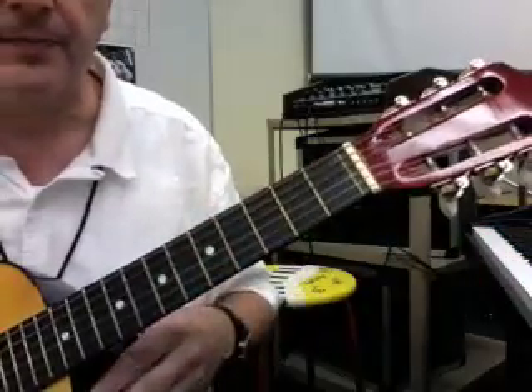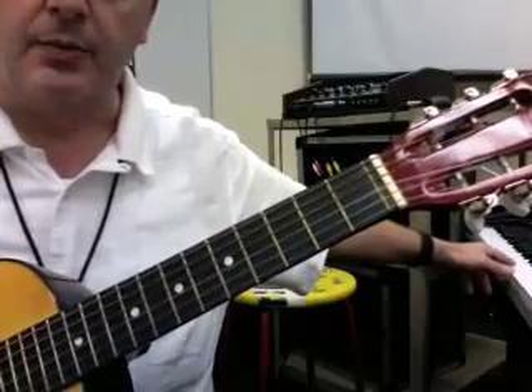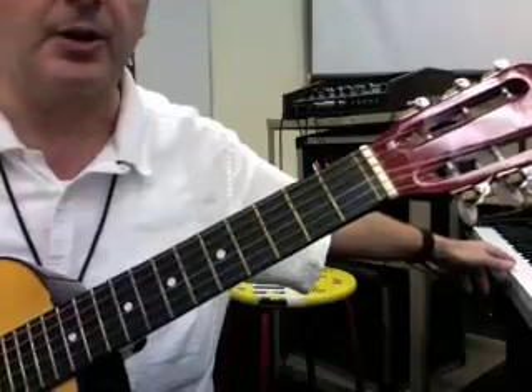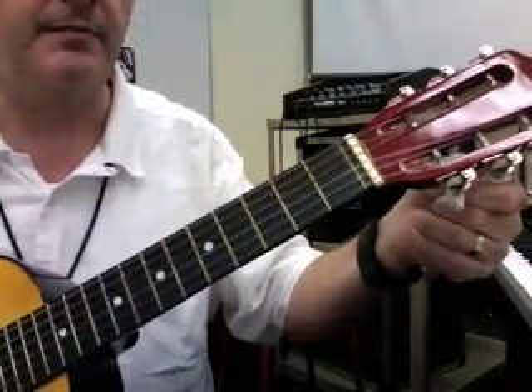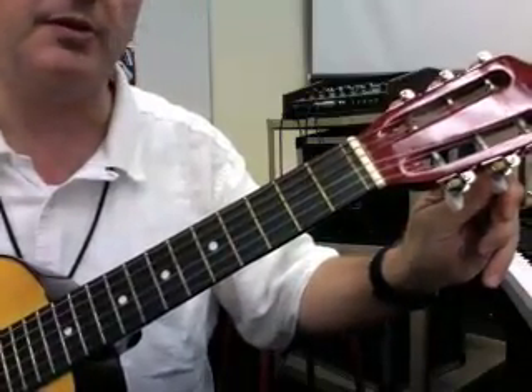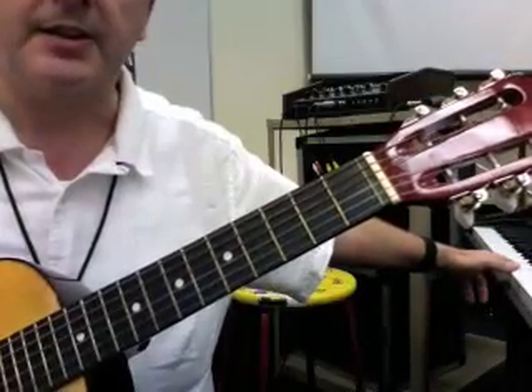All right, now the B string. Is it low or is it high? It's low, so I have to go from there. Just a little smidge more. That sounds pretty good.